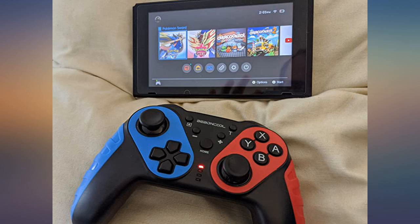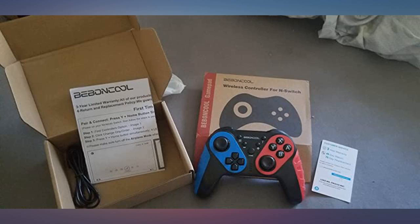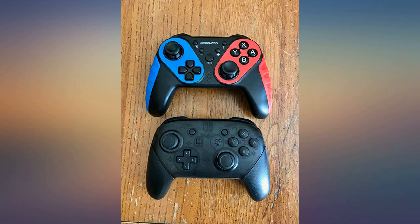Well made, easy to connect, and my son loves that it's in the Switch colors. Really nice Nintendo Switch controller.